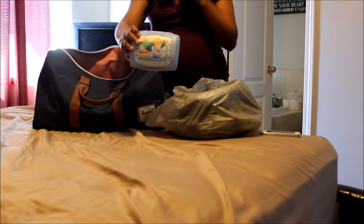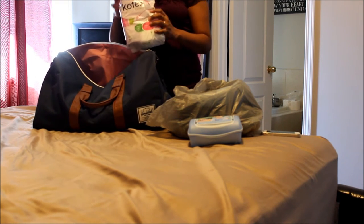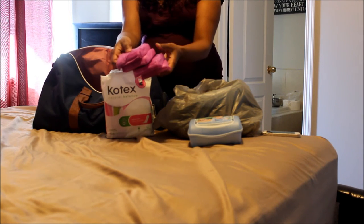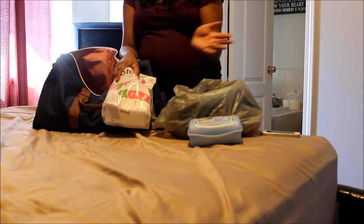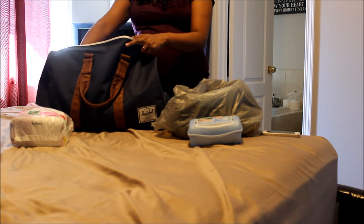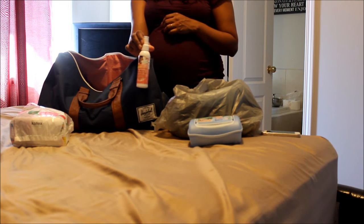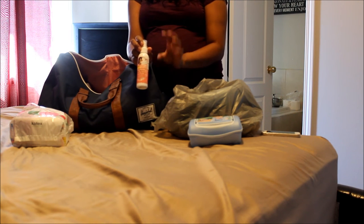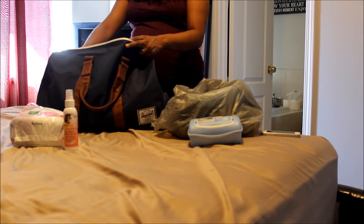I've got some flushable wipes for myself if I need them. I've got my pads — I know it's in a Kotex bag but I actually bought some Stay Free overnight maximum protection pads — the purple ones. I also have my normal ultra-thin Kotex because I don't know what extent I'll be bleeding. I have the New Mama Bottom Spray by Earth Mama, which has witch hazel and aloe — it's a highly recommended organic spray to help with pain after delivery if I do deliver vaginally.